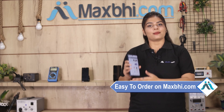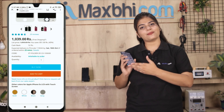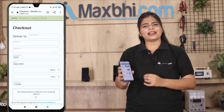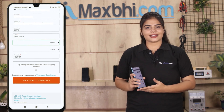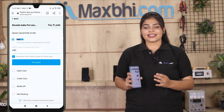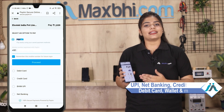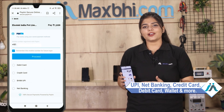Friends, buying from MaxP.com is most easy and simple. You can visit the product page, fill in your name, mobile, address and place your order. After placing the order, you will see our Super Secure Payment page, where you can pay using almost every type of payment method, such as UPI, Net Banking, Credit or Debit cards, Wallets, etc.